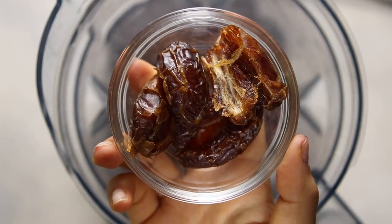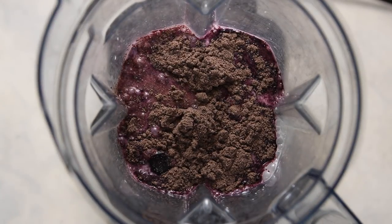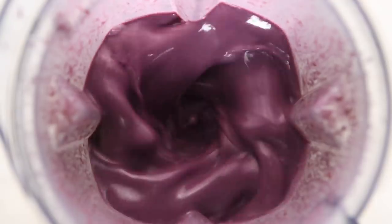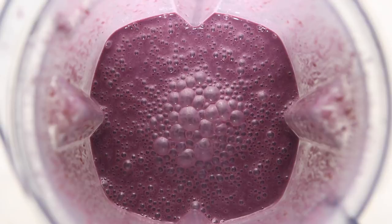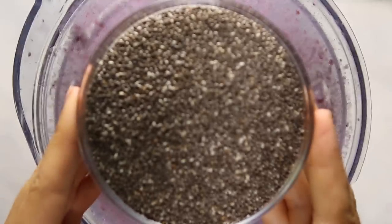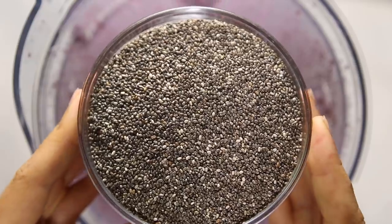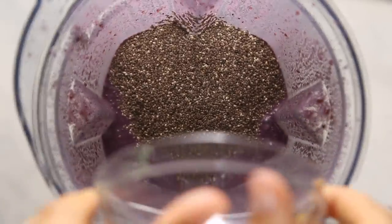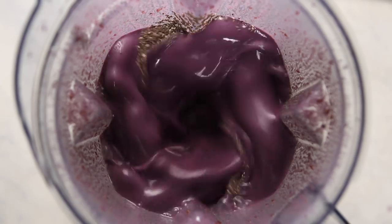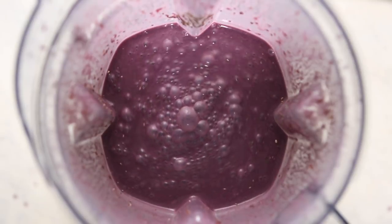We're going to sweeten it with some medjool dates — you can adjust this according to your personal preference or use maple syrup if you'd like, but I wanted to keep it fruit sweetened. Then you're just going to blend everything together and it's going to make this beautiful gorgeous purple color. Then we're going to add our chia seeds to the blender as well. I'm doing this because I have a high-powered blender, but if you have a normal blender you might just want to whisk them in a bowl unless you want a chia seed puree.